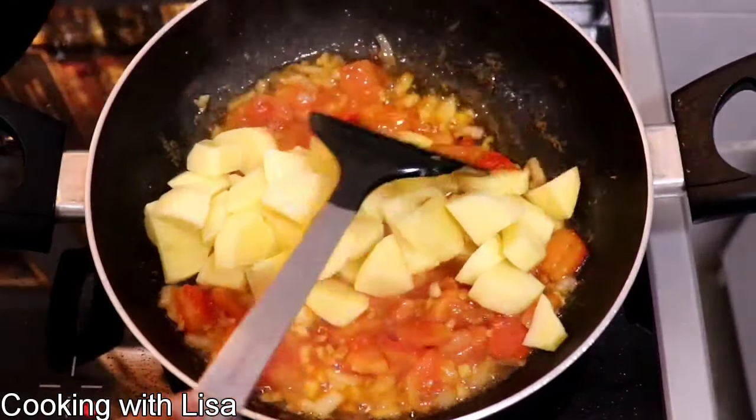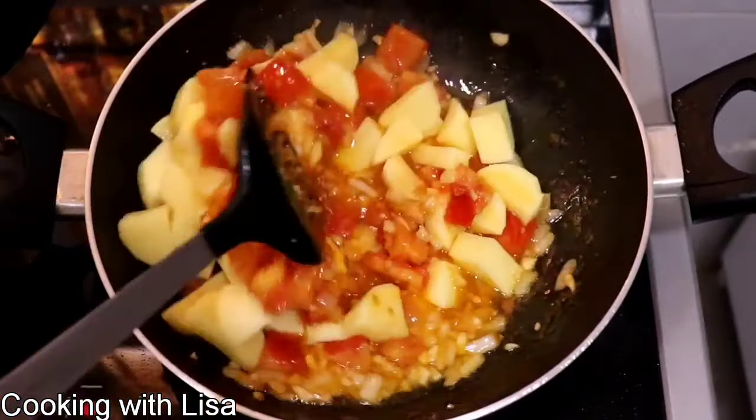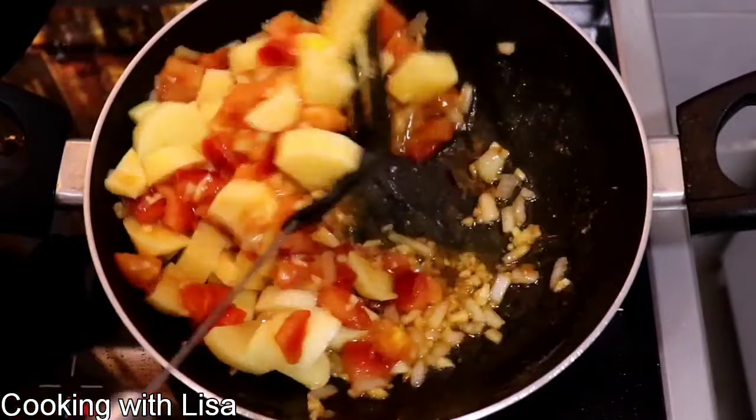After about five minutes I'm now going to add in some potatoes. Give it a good mix and leave this to cook for about 10 minutes.